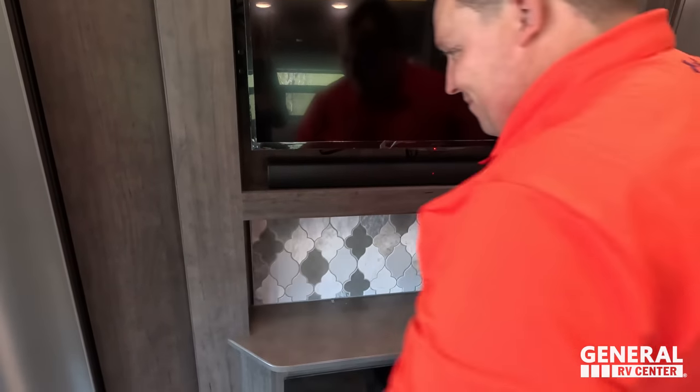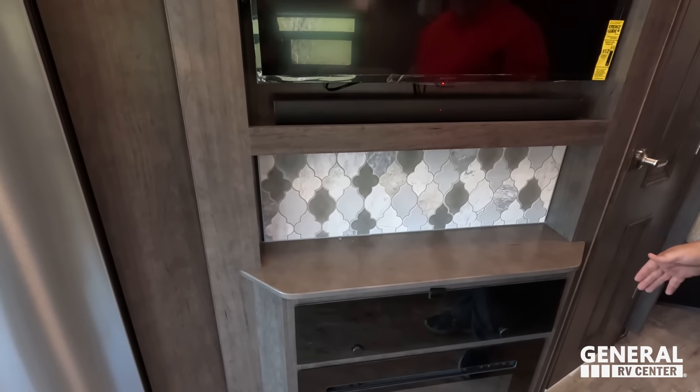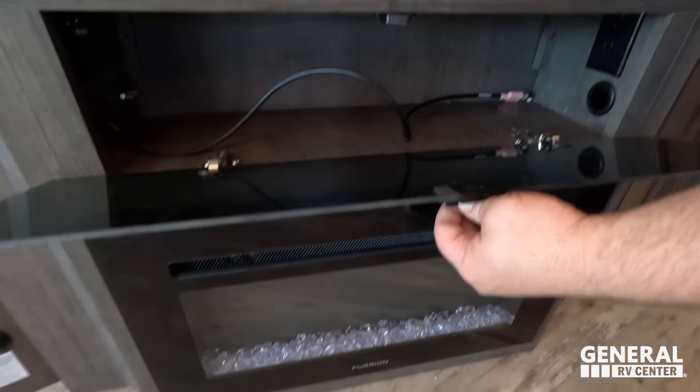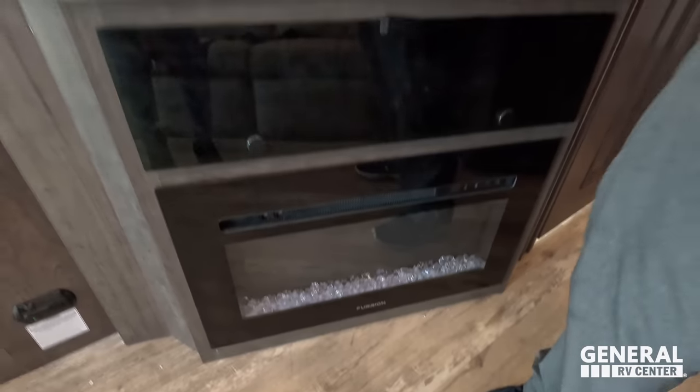There's a Moroccan-style backsplash detail and a bit more storage in there. There's also a fantastic electric fireplace that does produce heat from electricity — very nice feature in this living space.